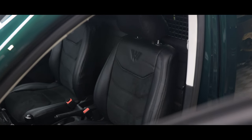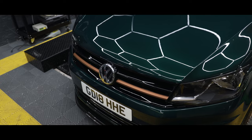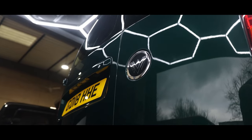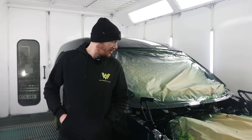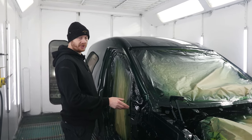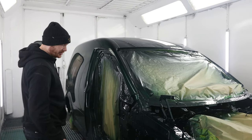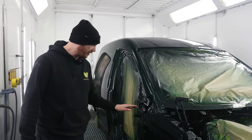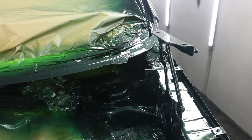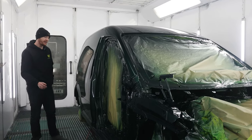Welcome back to Wolfsburg Vans. Today we're finally showing you our next project. One of our custom builds has been done in Porsche jet green metallic, as you can see. We've gone to the usual extent — down to everything: hinges, scuttle panel, turrets, even under the wheel arch. Every nut and bolt on this van has been painted.